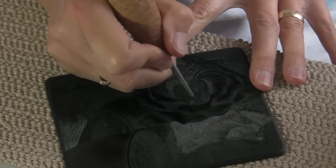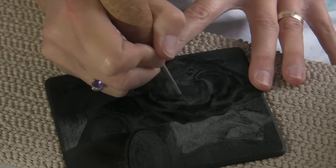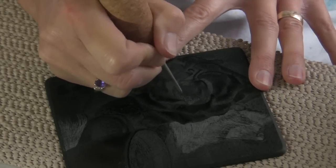You can see here, using a scribe on the black plexi leaves a nice bright white line. Compared to clear plexiglass, this is much more visible.